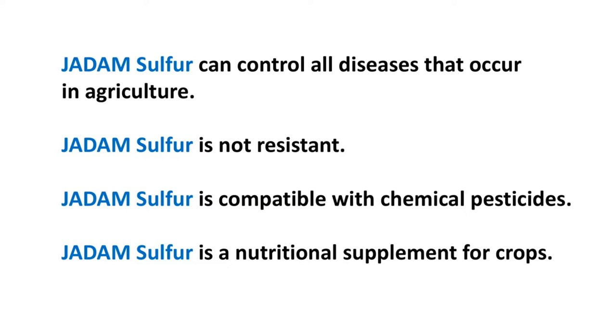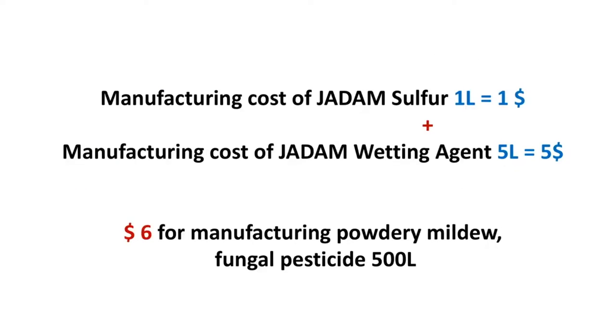The function of JS is not only limited to fungicide — it can also provide great nutrition, and it is a great colour and sugar content promoter. The JS and JWA (Jadam Wetting Agent) must be mixed together to see their synergistic effect.